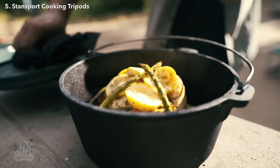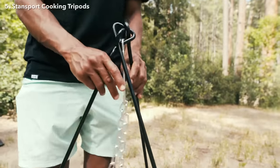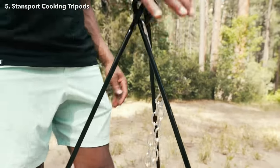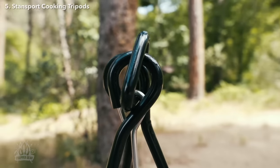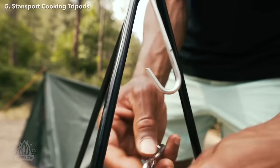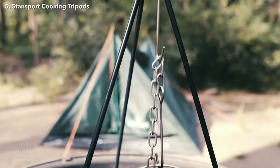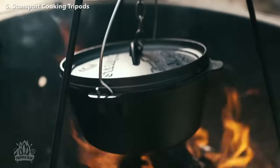Make cooking easy for the whole campsite with our cooking tripods. Our heavy-duty steel cooking tripod is designed around a sturdy steel construction. Three stable legs keep it secured in place, and an adjustable S-Hook chain can be raised or lowered for optimum temperatures while cooking. The S-Hook is for suspending dutch ovens, coffee pots, and more over a campfire.